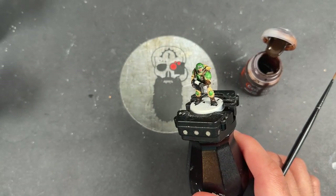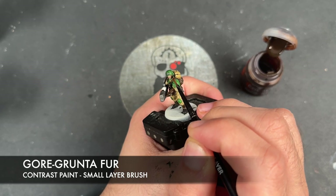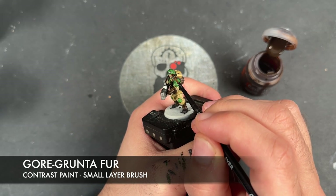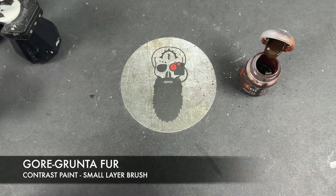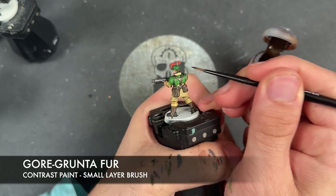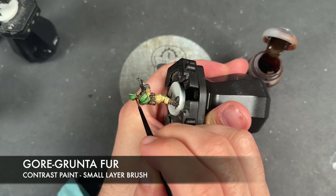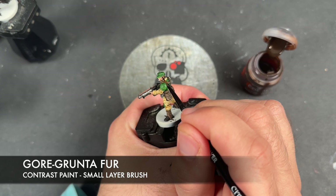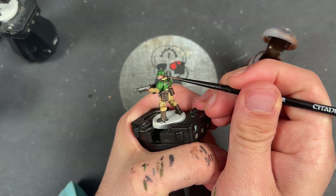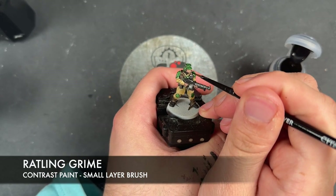With that red applied, we're then going to take some Gorgrunter Fur and apply this to the hair on both of our areas that need hair — including a little bit of a sideburn just here.